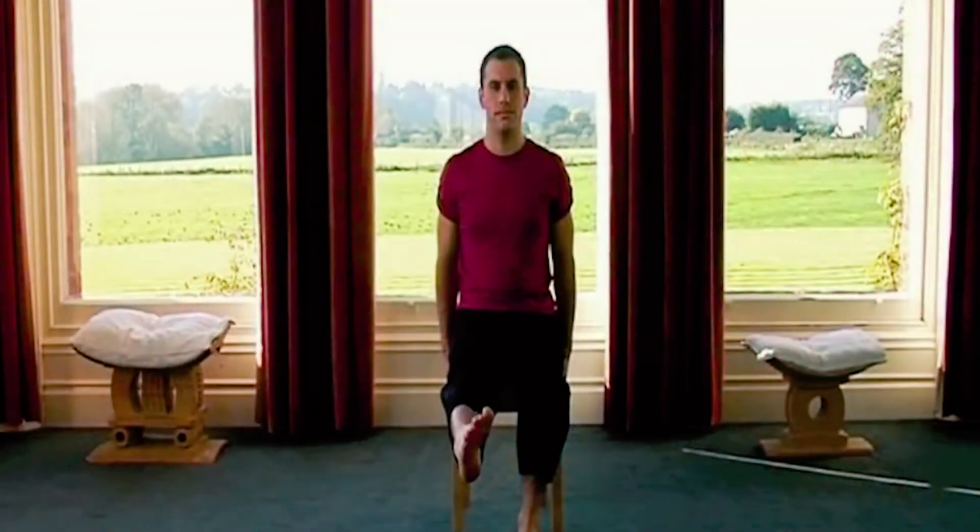Some elderly relatives still have DVD players rather than online, so we have a DVD available. The main sequence is about 30-40 minutes long. There's a meditation in there and it will guide you through a very safe practice that can be done at your office desk.